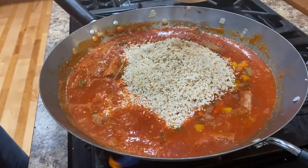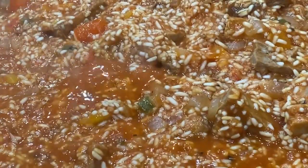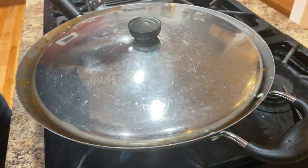Cover, bring it up to a simmer and add your rice, mix and cover. When it's thick add more broth, stir, cover, repeat with the rest of your broth and add your zucchini and broccoli. Cover and cook for 10 minutes.